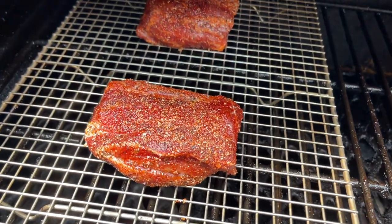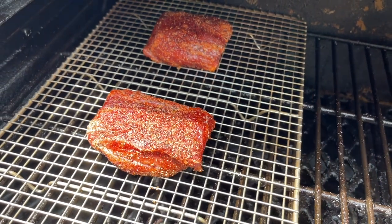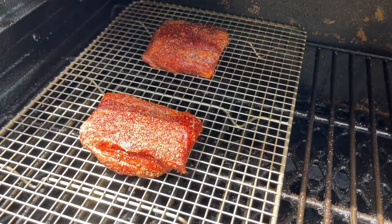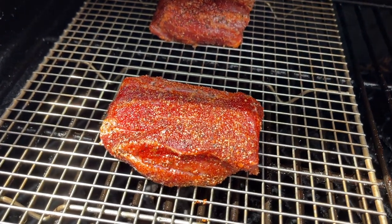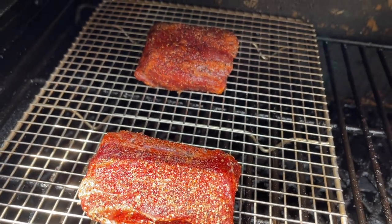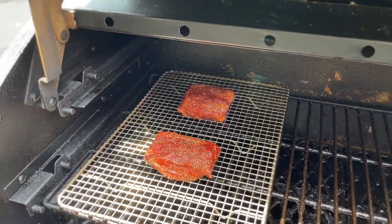Our pig wings are on the cooker. We are running at 300 degrees on the Pit Boss Pro Series 1600, with Longhorn blend cooking pellets — which is just mesquite, cherry, and hard maple. We'll come out and check on them in one hour, cooking these just like a rib.